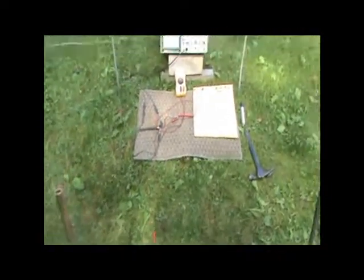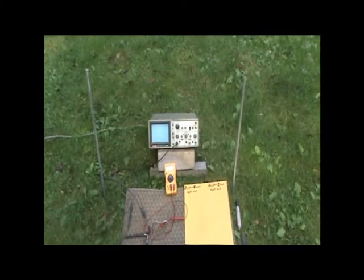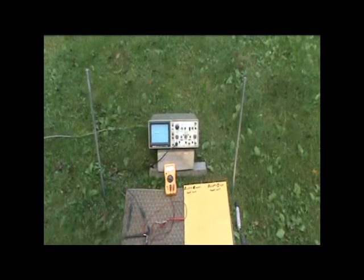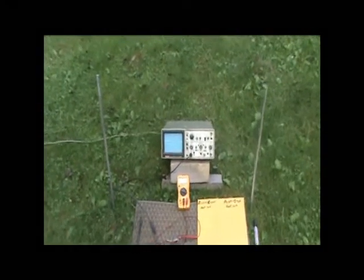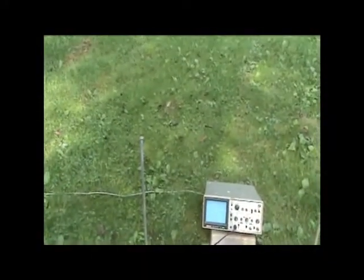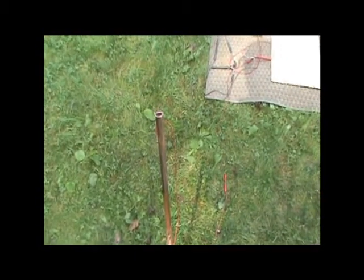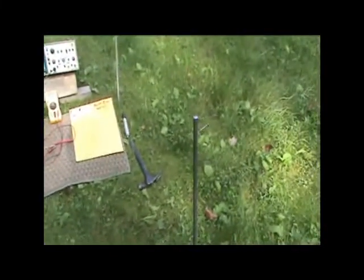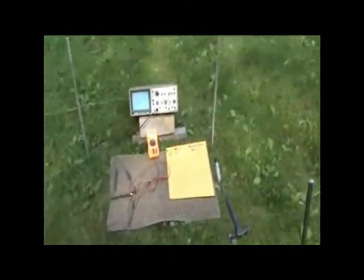I came across an unheard-of principle that I have not seen in any books or heard of before. I started with an aluminum bar and a copper bar for the first experiment. Later we have an iron bar and an aluminum bar, about a foot in the ground.